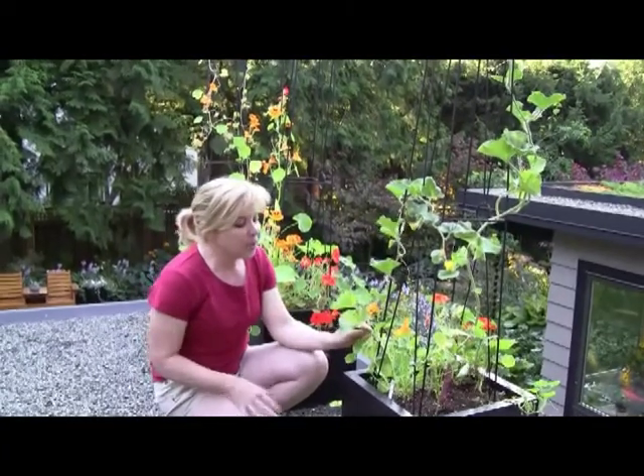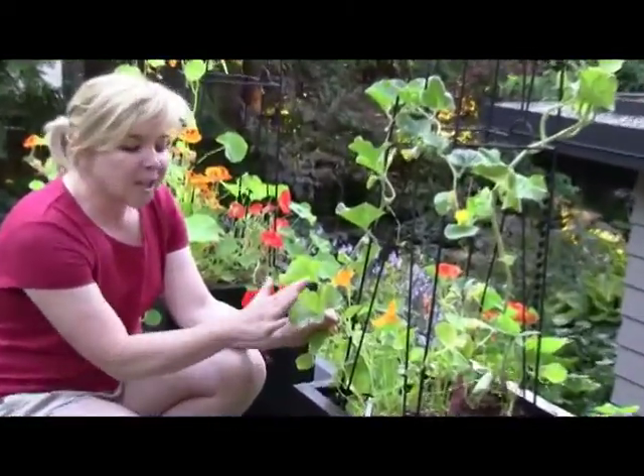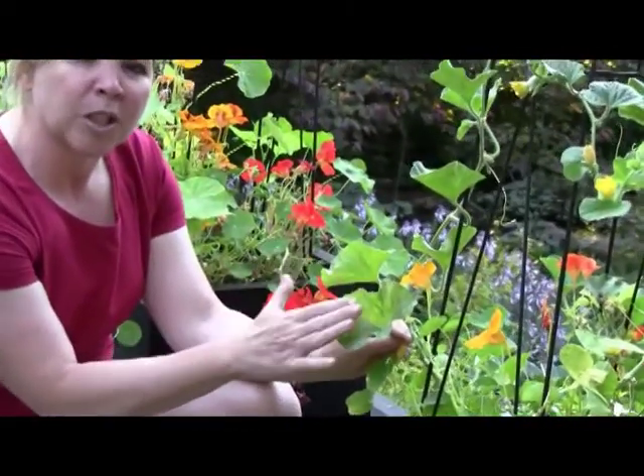Here is a perfect example of powdery mildew, if you check out this leaf. It actually looks like powder or talcum powder has been sprinkled on top.